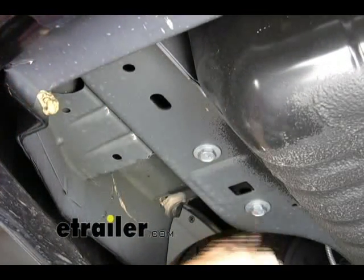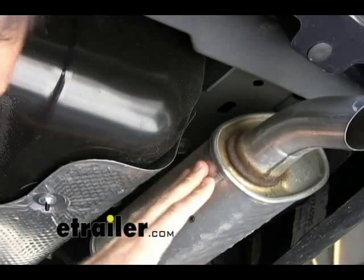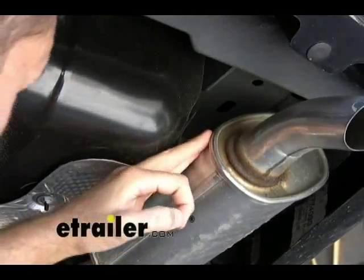It's this one, this one, and this one that need to be removed. If we go over here to the passenger side, we're going to need to take the exhaust off the hanger to access the passenger side bolts.